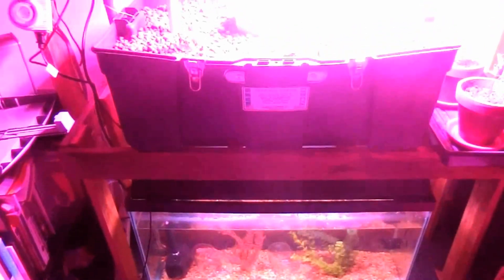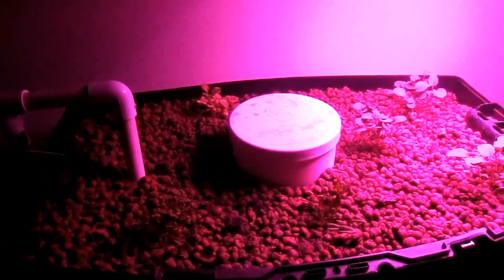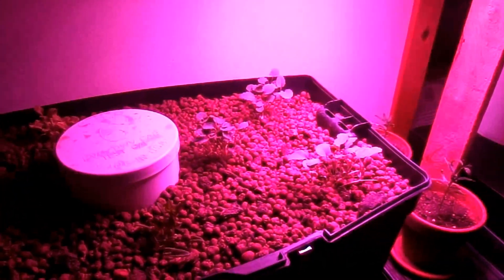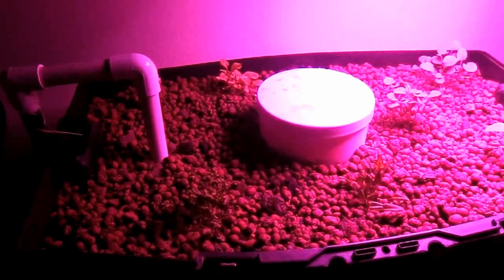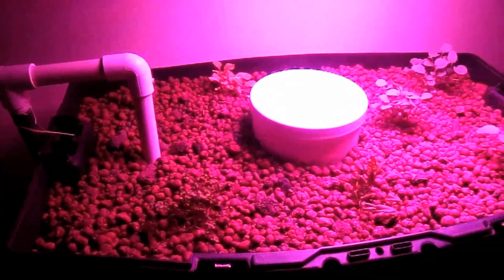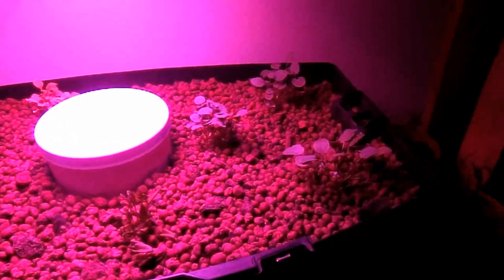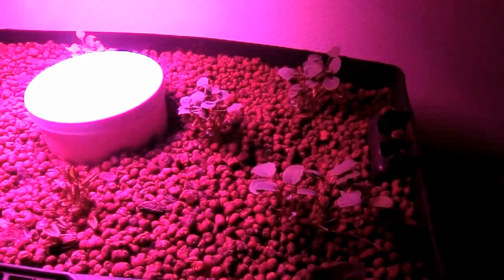Hydroponics is growing things without dirt. What you're looking at here is a grow bed that has a few vegetables in it — some broccoli and some other things — and they're growing with no dirt. The benefit of this is that you don't have any disease or rot, you don't have to have a lot of land in order to grow, and you get a lot better crop because you have really controlled capabilities, such as your ammonia, pH, nitrogen levels, and temperature.